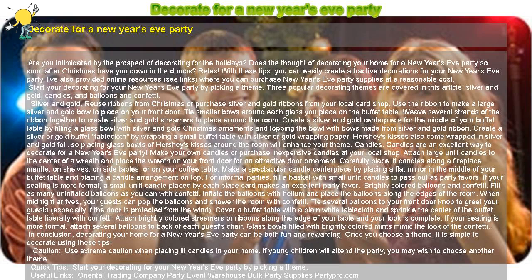Cover a buffet table with a plain white tablecloth and sprinkle the center of the buffet table liberally with confetti. Attach brightly colored streamers or ribbons along the edge of your table and your look is complete. If your seating is more formal, attach several balloons to the back of each guest's chair. Glass bowls filled with brightly colored mints mimic the look of the confetti.